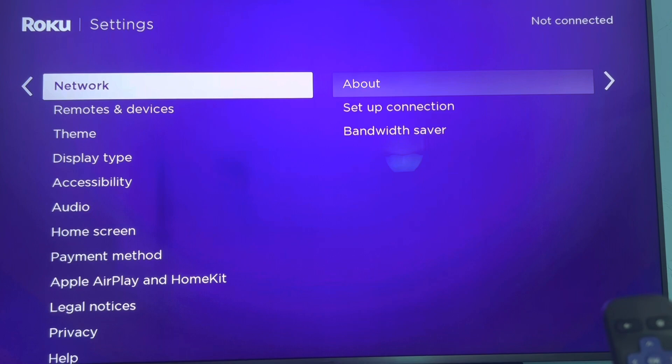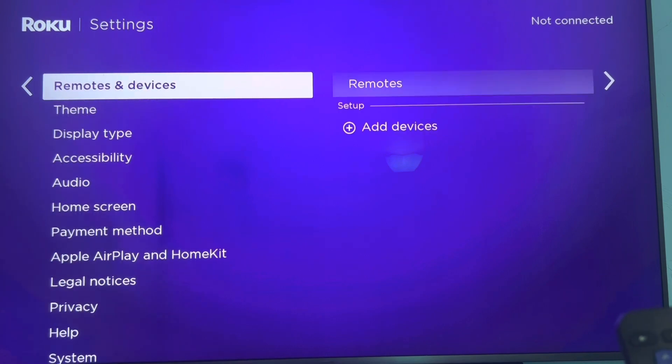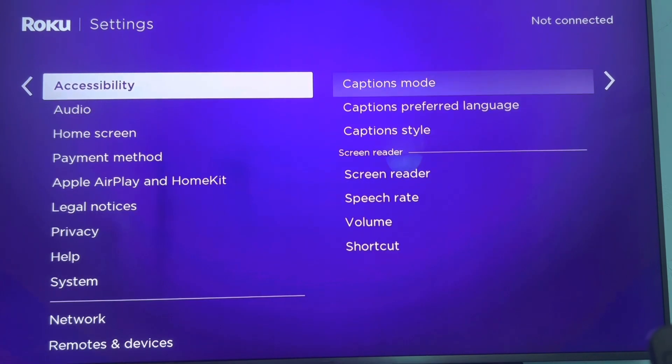Then scroll down to where you see Accessibility, and go ahead and hit OK again.